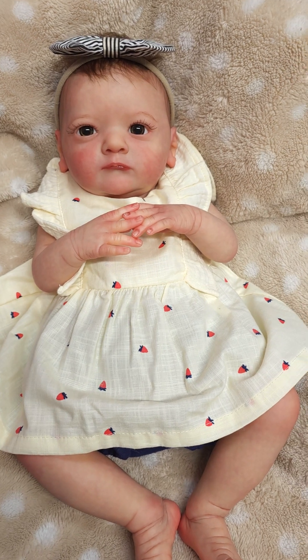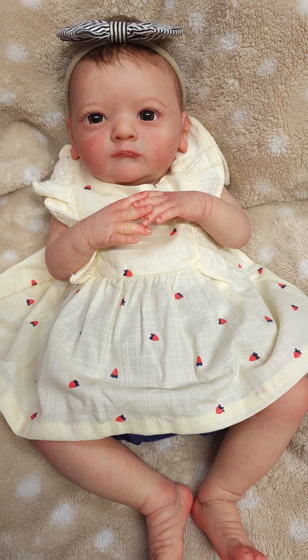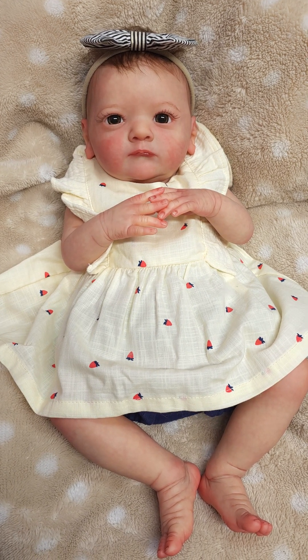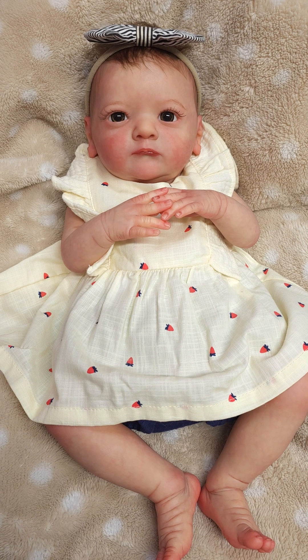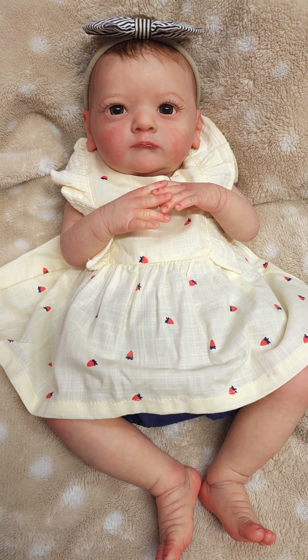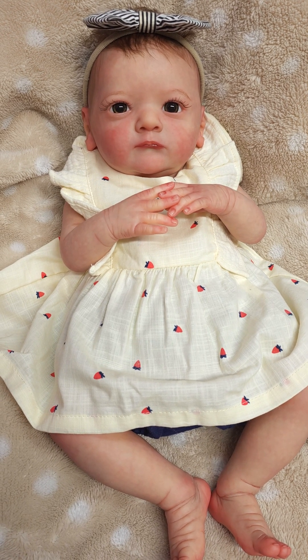Look at this sweet, beautiful girl. Oh my goodness. She has absolutely gorgeous brownish-green eyes. They're hard to explain — not quite hazel. They have more of a green hint to them, which, well, maybe they are hazel. I'm not sure. I call them moss. They're so pretty.